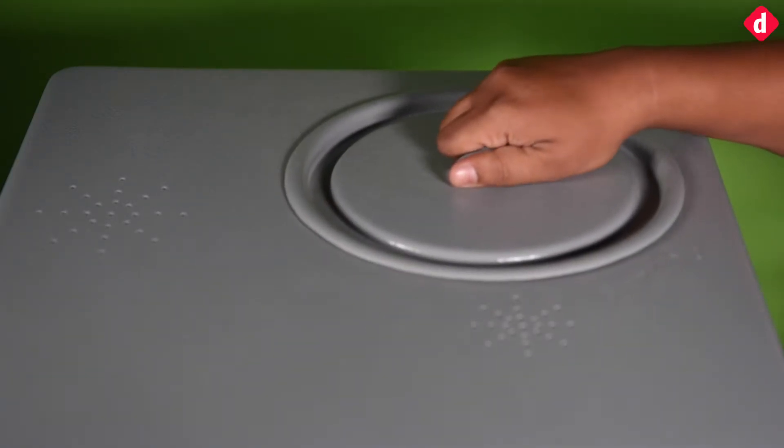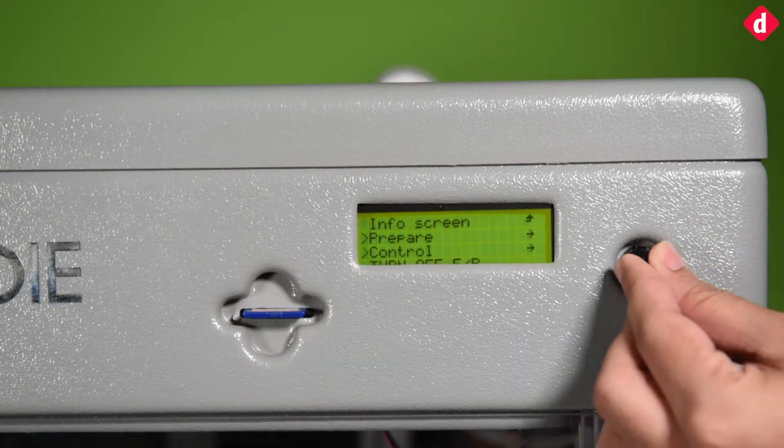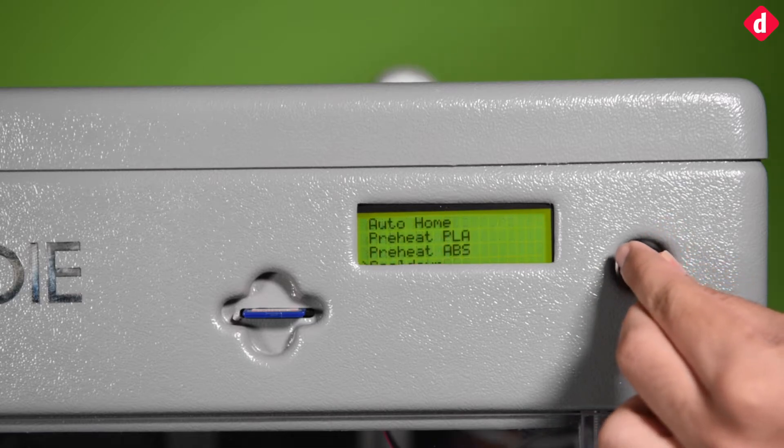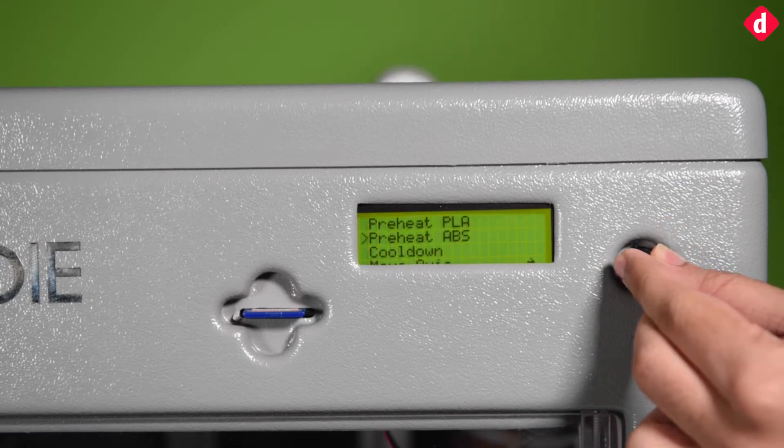What's better is that the software used is open source, so your costs are brought down to just the 3D printer and the filament. It should be noted that most 3D printers in its class retail for roughly 20% more.